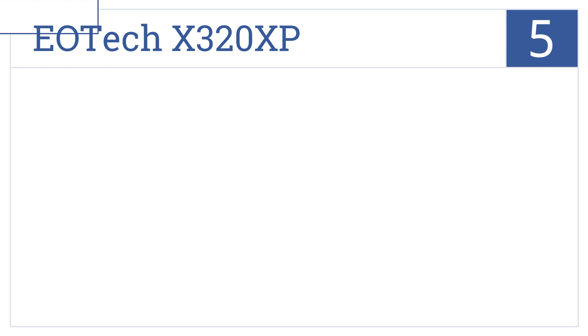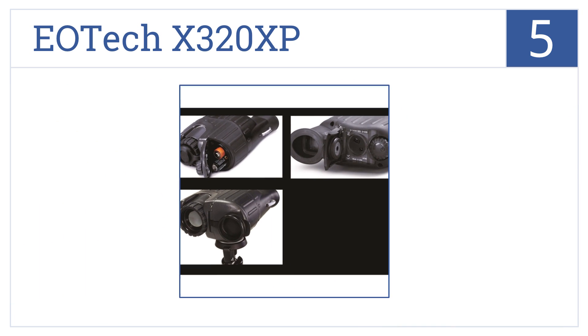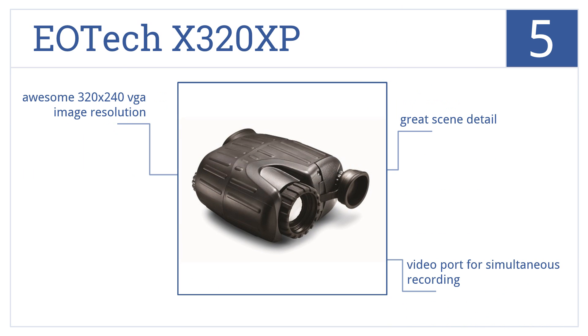Moving up our list to number 5, the EOTEC X320XP is the tactical warrior's dream with three color modes plus a white hot and black hot target image. It's pocket-sized for easy portability and weighs just 13 ounces. It comes with a video port for simultaneous recording and awesome 320 by 240 VGA image resolution, delivering great scene detail.